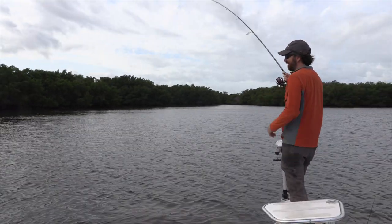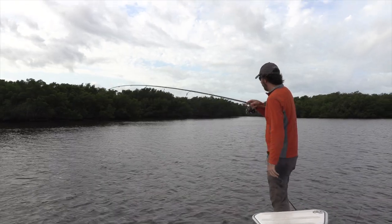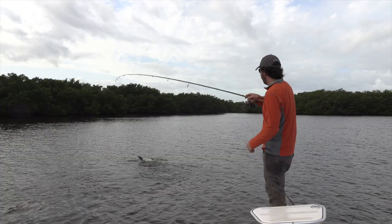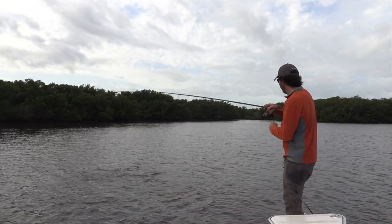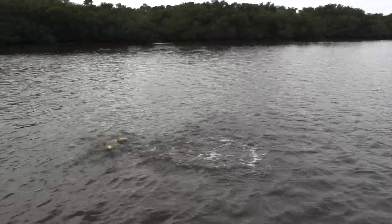Gotta love topwater bites. The fact that we're getting close to spring, topwater bites are starting up and it's only going to get better. And this Moonwalker is legit. And we'll see this nice little snook here. This Moonwalker plug has been a lot of fun.